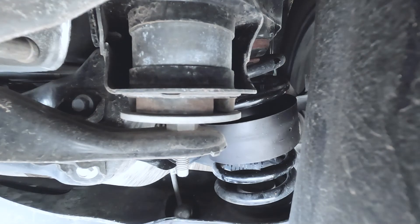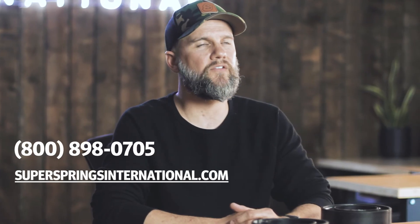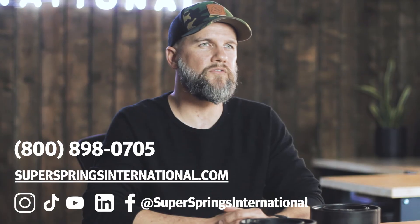I hope this video helps you better understand what coil sumo springs are and how they can make the journey better on vehicles with coil suspension. Be on the lookout for more videos in this learning series as we answer more of your questions. As always, you can call us, chat on the website, or reach out to us on social media with any questions.